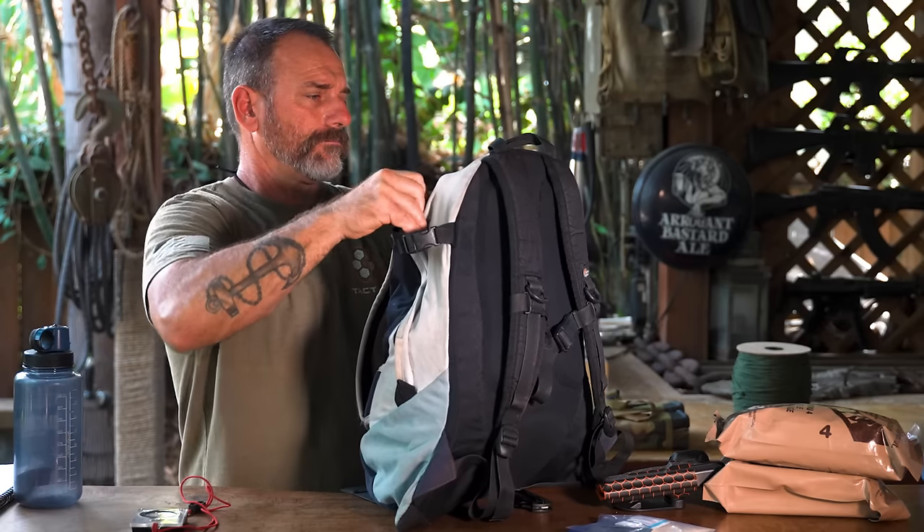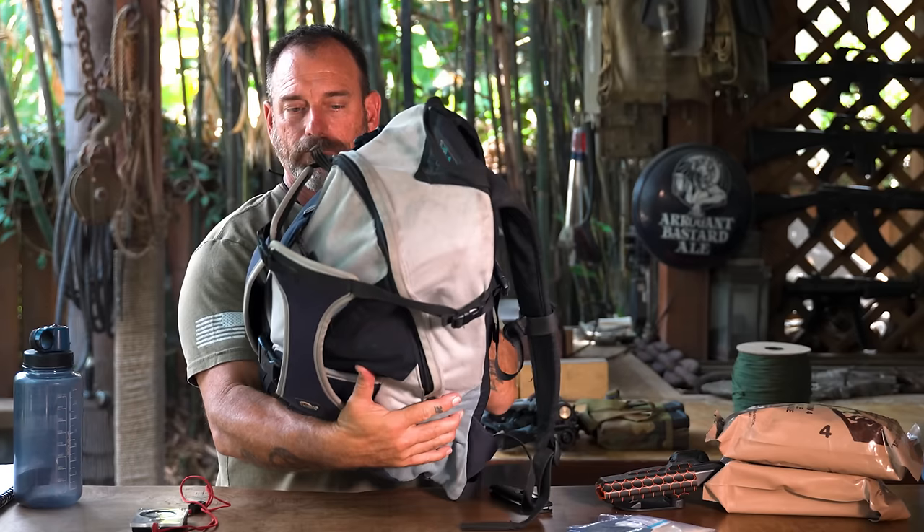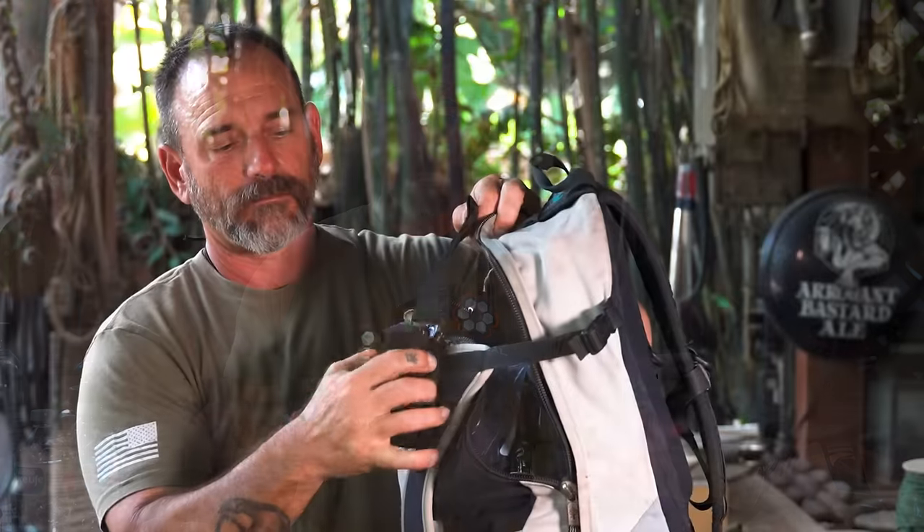Hey, it's Coach with Tactical Hive. I'm not on the range today, but I want to talk to you about a bolt bag. These days you never know what's going to happen. There's always a good chance that something bad might happen, and it's always been this way. It's just getting more to the front of your mind lately. So guys have been asking me, like, hey, what are you going to carry?